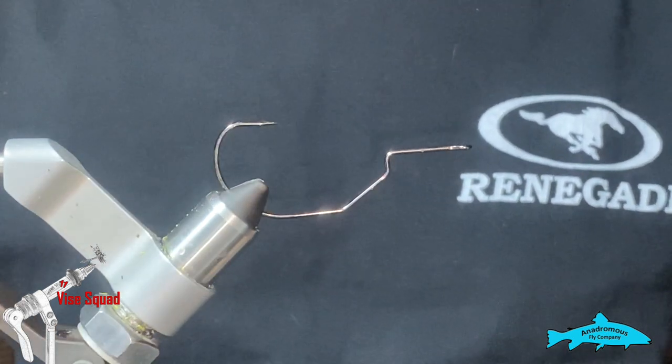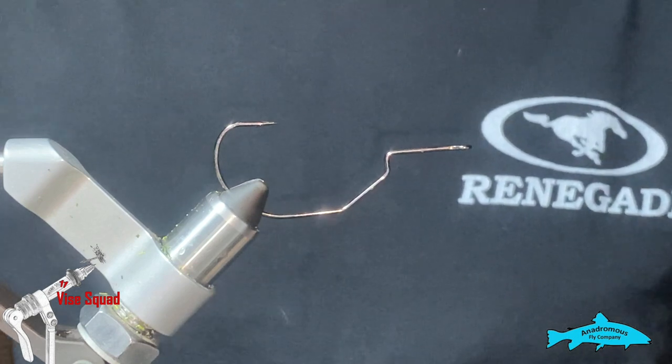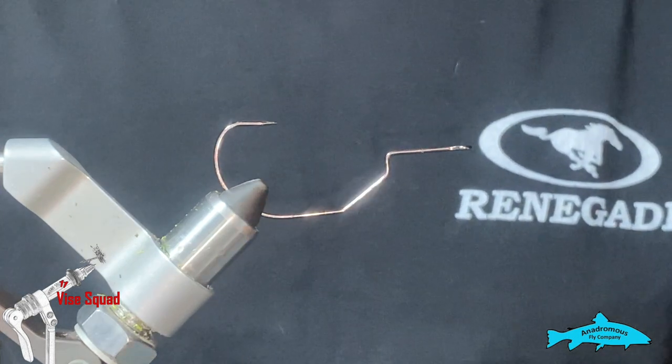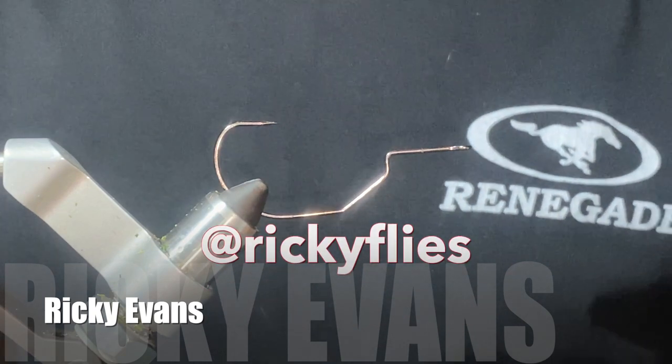Welcome to another episode of the Buy Squad, brought to you by Goes to 11 Media and the Anadromous Fly Company. My name is Ricky Evans and I'll be your host for this episode.